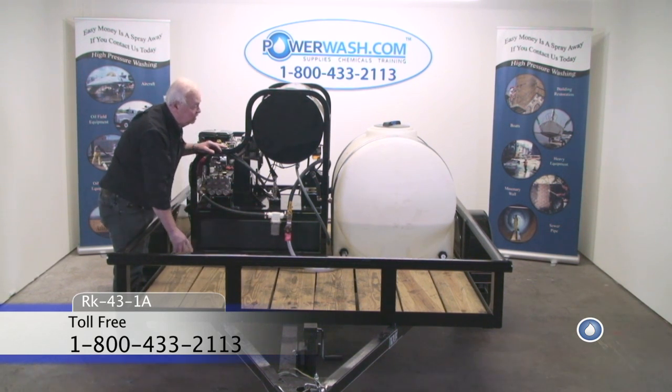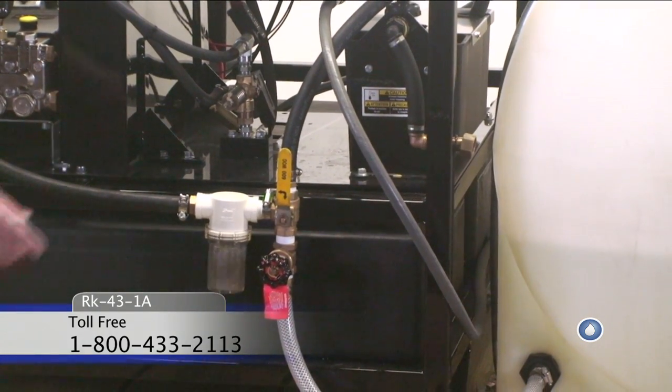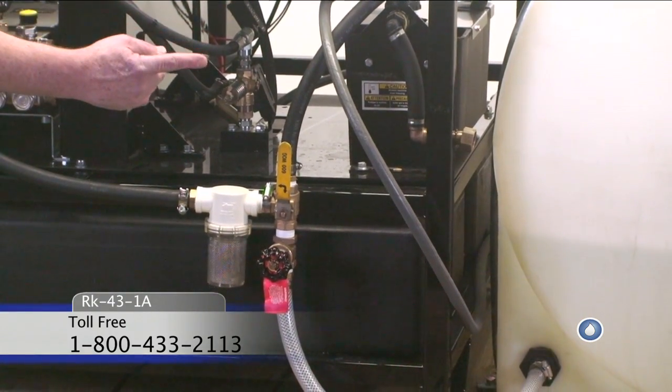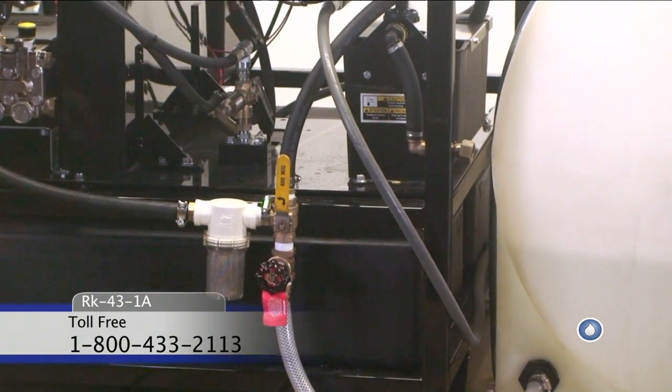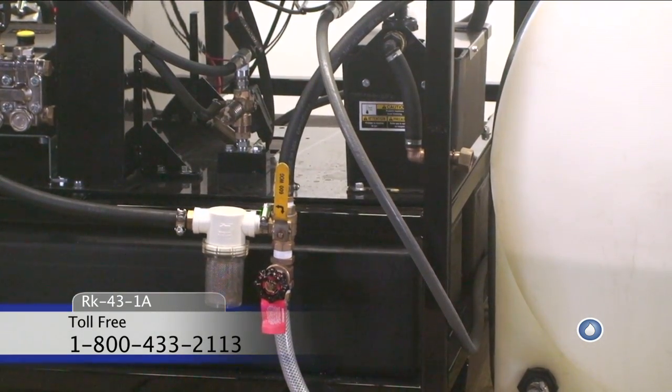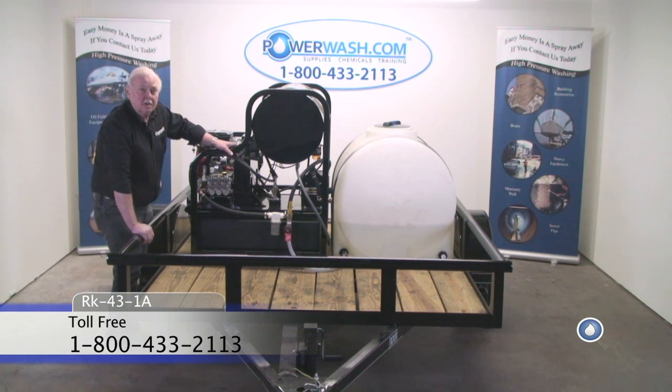The water tank kit allows you to select the use of your bulk water tank or your float tank. The float tank can be used if you don't want to put water in your bulk water tank, or it can be used for antifreezing and winterizing purposes.